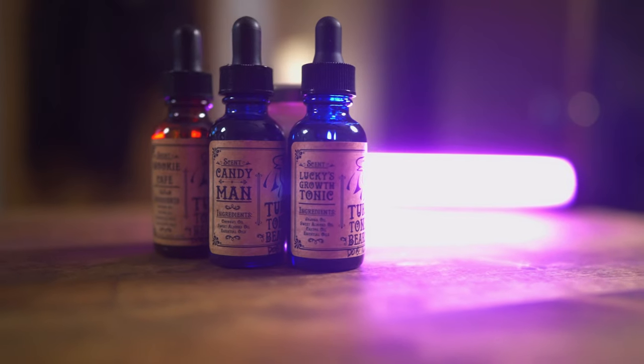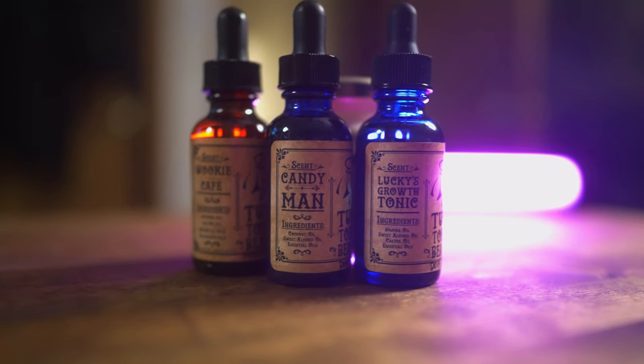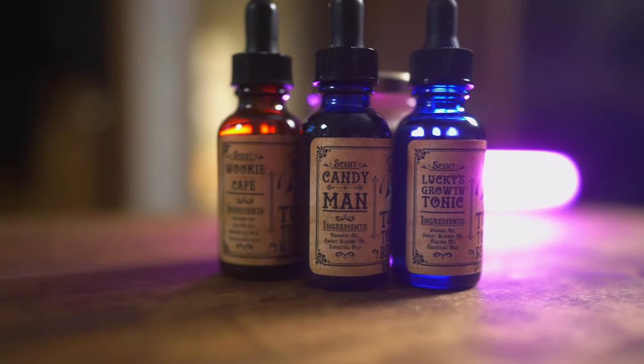You also have Candy Man, which is coconut oil, sweet almond oil, and essential oils. To me this is a straight-up peppermint — those red and white candy peppermint things you get at restaurants. It smells like that to me, a sweet pepperminty scent. Now what I want to talk about with the oils: I like the look of them, I like that the name is on there, the labels look good, and they have a born-on date which is awesome. I really wish the scent profile was on the labels — that would be something I'd improve.